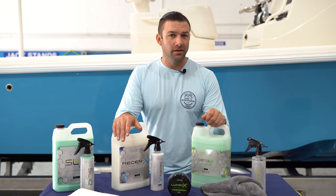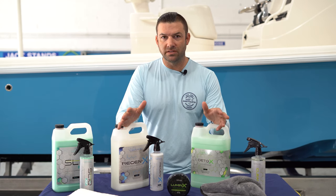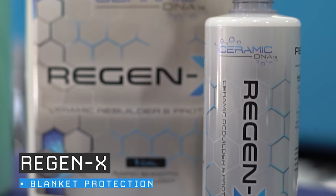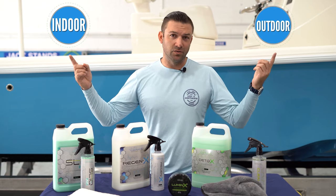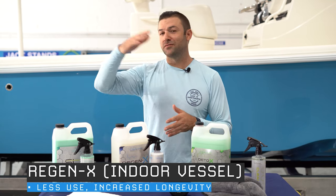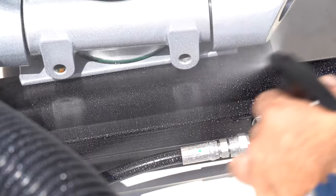Ceramic coatings actually carry very little UV protection — they work with the material they're bonded to. It's a myth in the industry that ceramic coatings have UV protection, so just remember that. Because coatings do need an additional source of UV protection, the Regenexx is the winner. We call this a blanket protection because you can put it on everything. Regenexx can be used as much as you want, and we have two different versions: indoor and outdoor. An indoor vessel doesn't see sunlight very often, so the effectiveness of your coating is going to be double, and the same carries for your aftercare products.